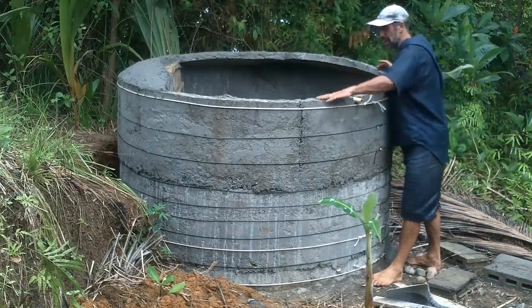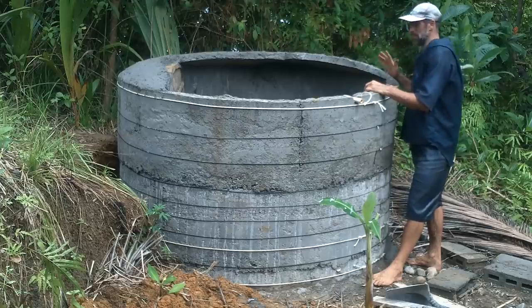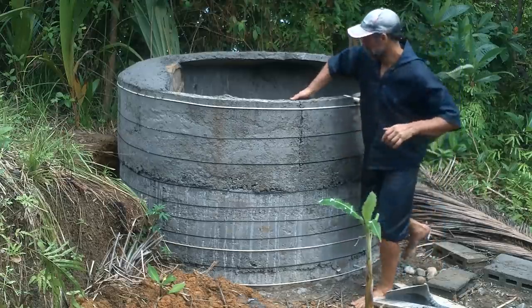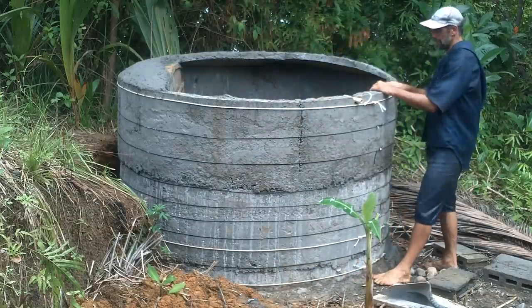The walls went up pretty quick — I just came every morning and did one section. It was sunny all morning this week, so hot, but I got it done.